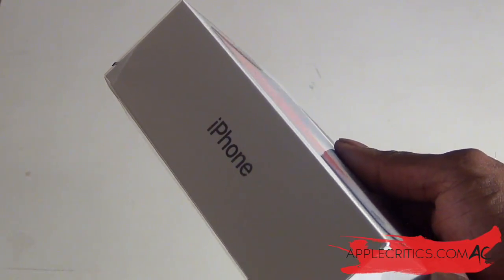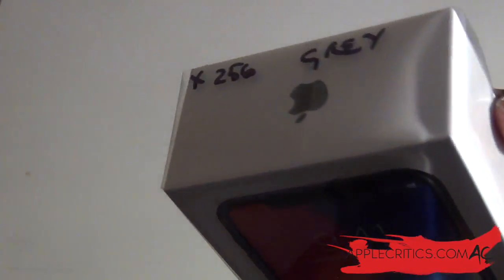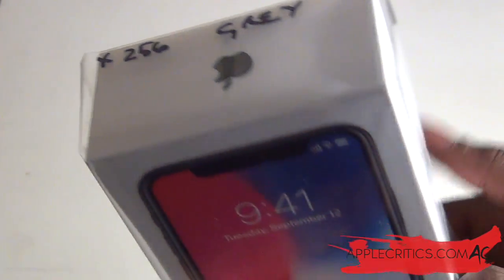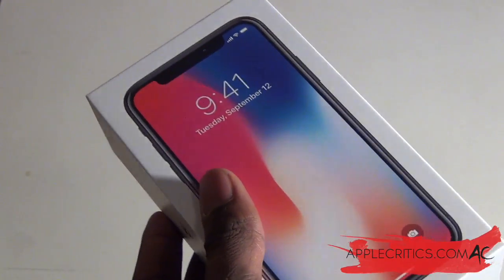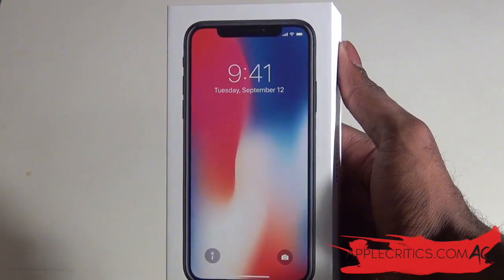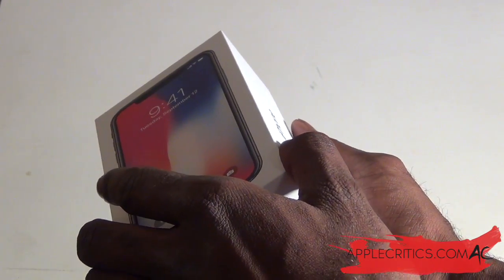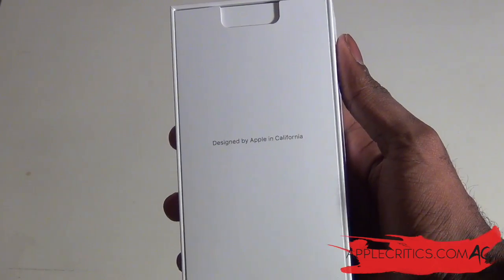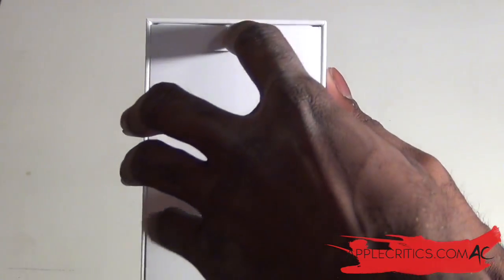So here we have the box. On the side you have 'iPhone', then a picture of the phone, and on the other side it says 'iPhone' again, then the Apple logo, and at the top you can see some information. It does say iPhone X, 256 gigabytes, in gray. Now I can go ahead and take the plastic off, and here we have the box. Let's go ahead and get into it. We can simply take off the cover — it says 'Designed by Apple in California' — and now I can just pull the tab and there is the brand new iPhone X.